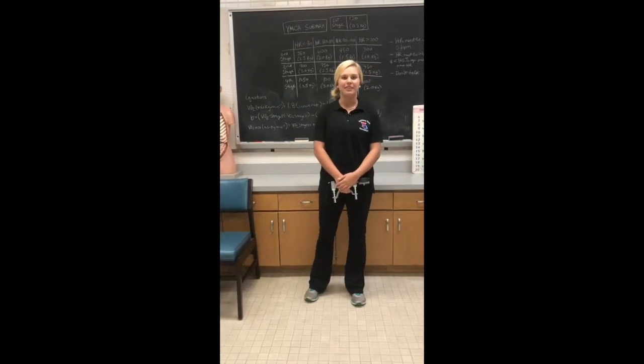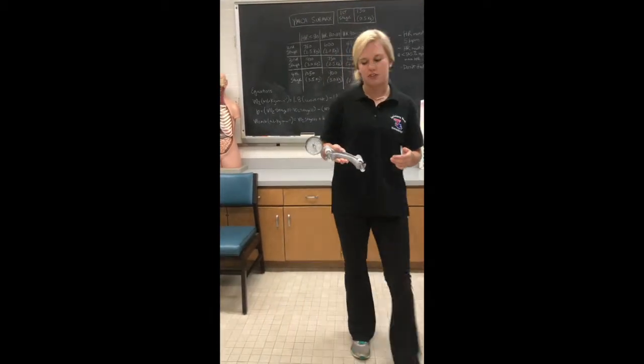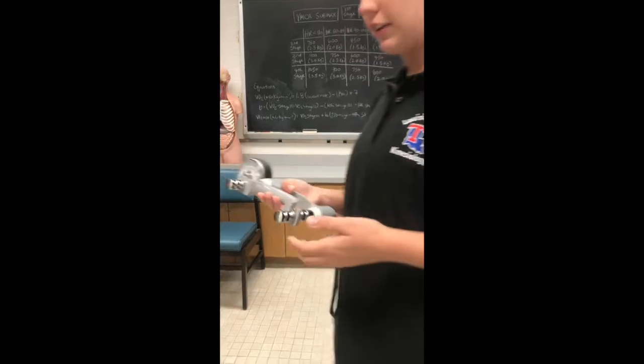Today we're in the Applied Physiology Lab here at Louisiana State University. We'll be going over the protocol for the hand grip strength test using a Jamar hydraulic dynamometer. Before we get started, we'll show you how to use it and how to set it up.